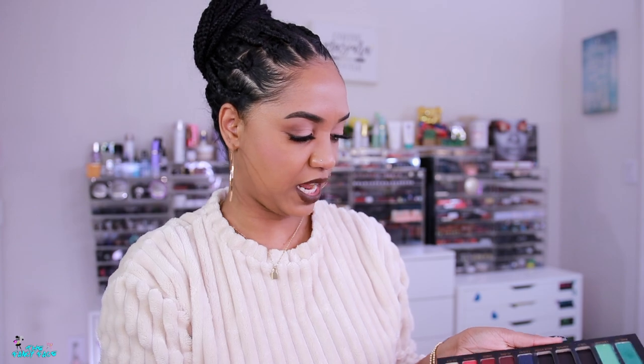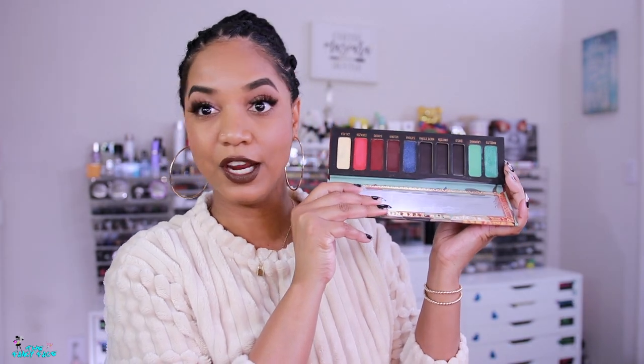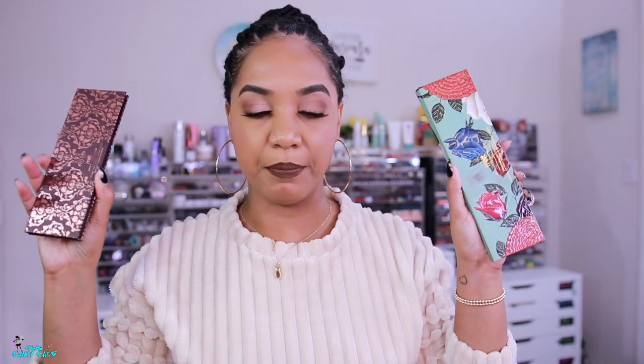Instead of building from singles, I'm building my palette from existing palettes. Some palettes are magnetized so you can pull the shades out and mix and match, especially if you have multiple palettes from the same brand with the same pan size. Melt Cosmetics is one of those brands — they have 10-pan and 8-pan palettes, all the same pan size, and they're magnetized so you can depot them without ruining the packaging and pop them back in.